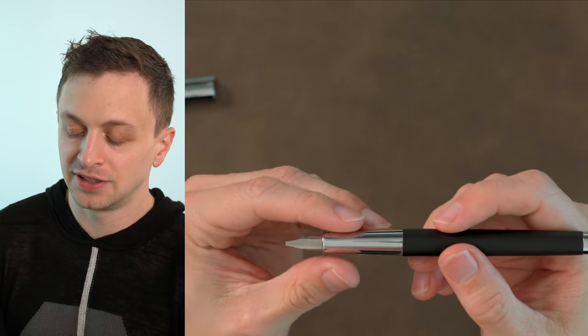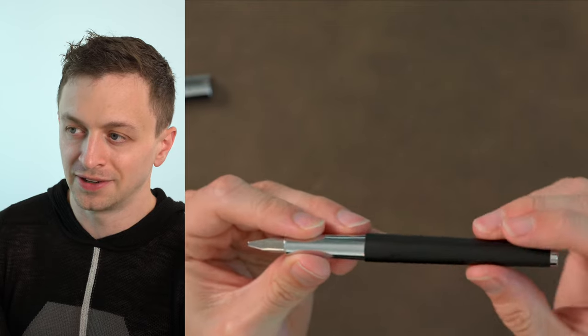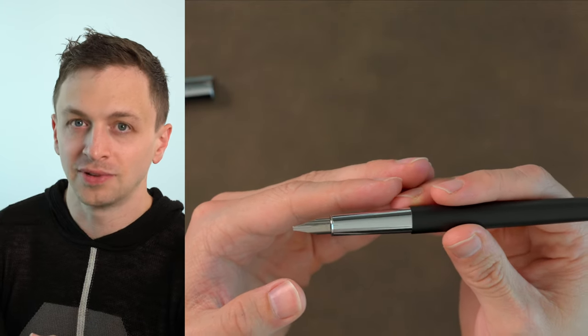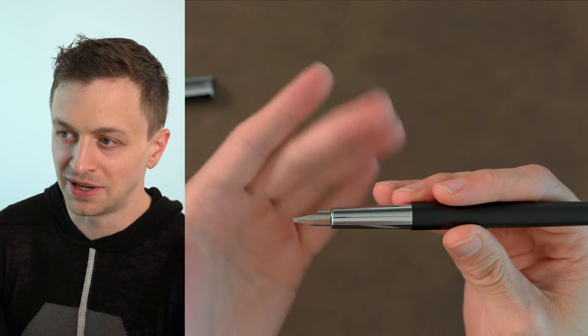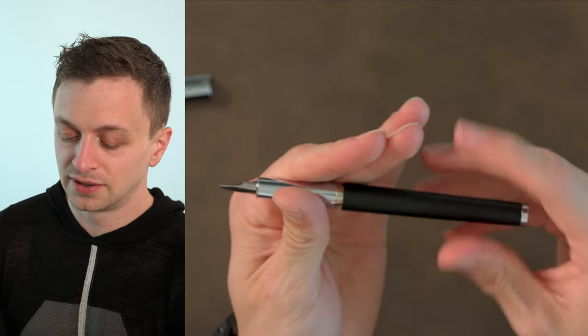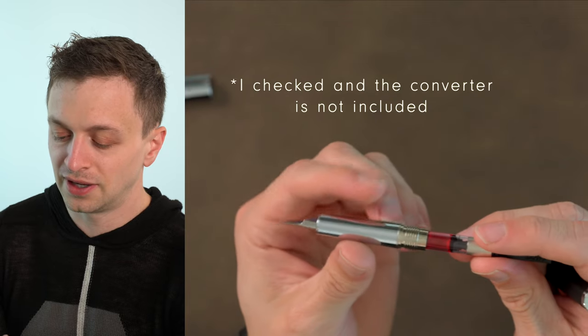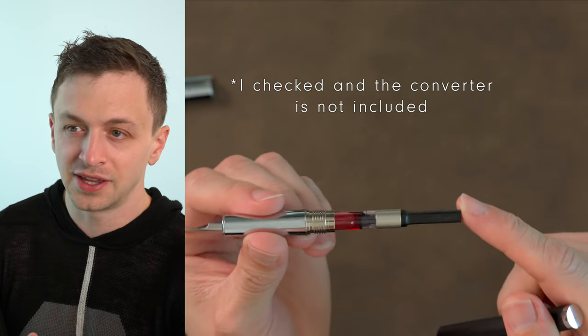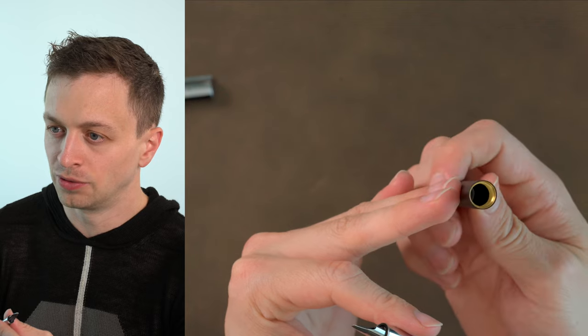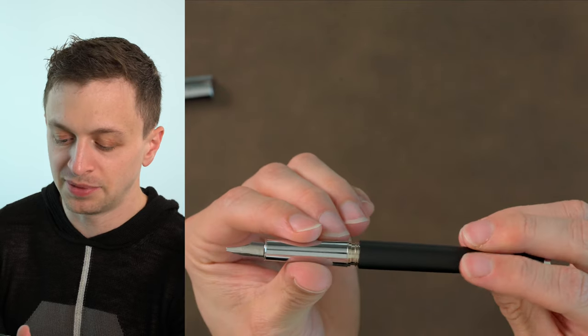These come with stainless steel nibs in the matte finish — they also do a brushed finish with a stainless steel nib. This one happens to be a 1.9mm Joy stub nib, but typically they come with the standard Lamy extra fine, fine, medium, or broad. The nibs are interchangeable — if you have a Safari or any other Lamy pen other than the Lamy 2000, the nibs will fit. I don't believe these come with a converter, which is a shame. This takes the Z27 converter. Inside the body you can see some brass threads, but I don't believe the whole body is brass.